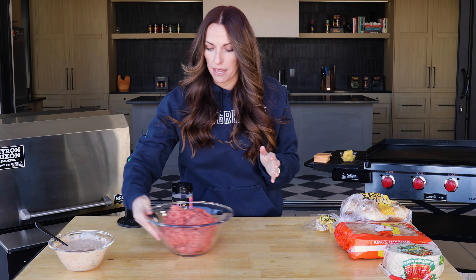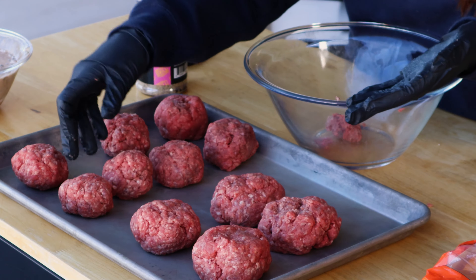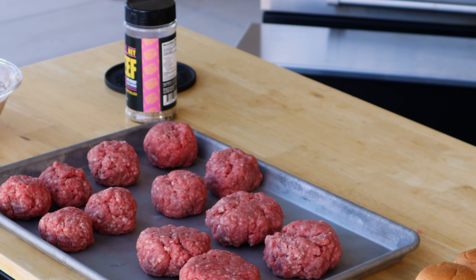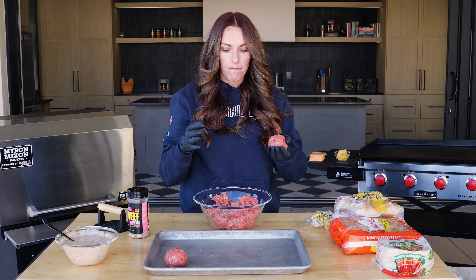First thing I need to do is portion out my beef. I'm going to portion my burger balls in three different sizes — about four to five ounces for my smash burgers, a little bit larger for my smash burger tacos since I have slightly larger tortillas. For my sliders, I'm going to make four bigger portions that I can still flip but will fit onto my slider buns.